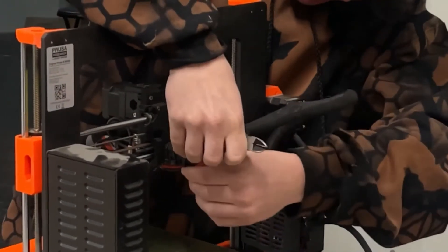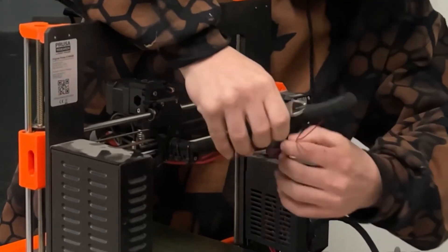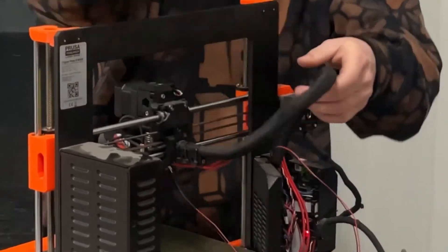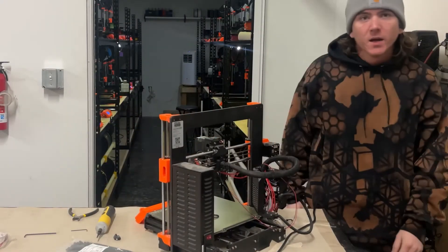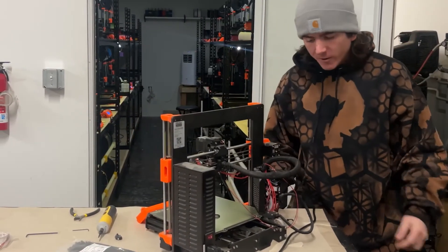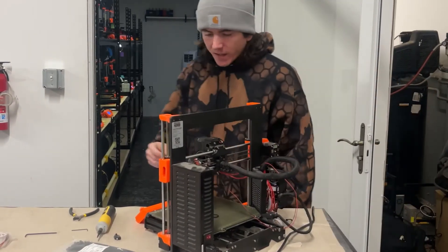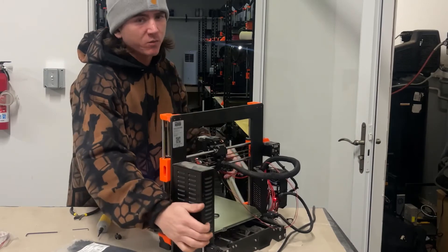Take your thermistor cable and carefully pull it out of the harness. Try not to pull out any other wires, just to make it as easy as possible when rewiring. You can leave everything else in there for now, and at this point you can turn off your preheated printer.